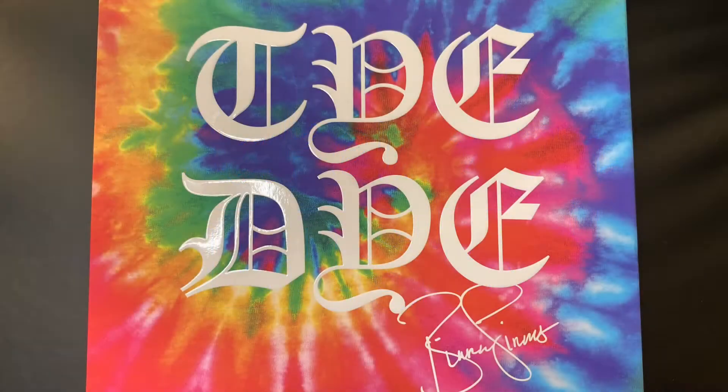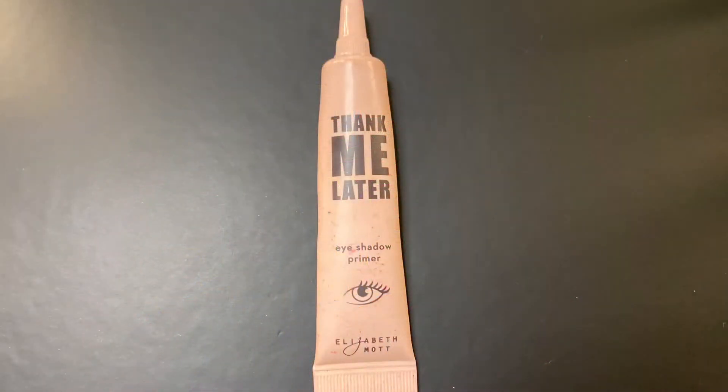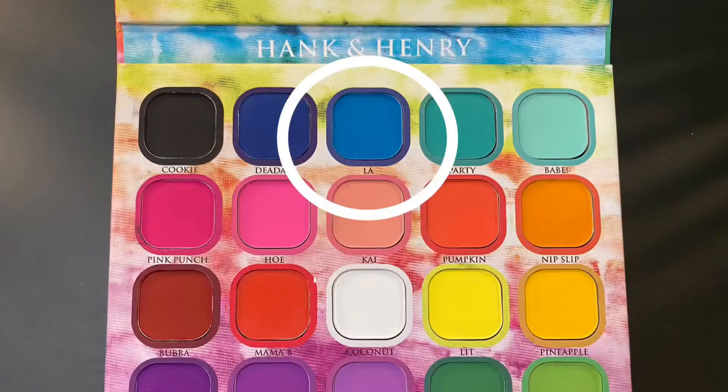Hey guys, welcome back to my channel! Today we're going to be creating a look using the Hank and Henry tie-dye palette by Bianca Linares. To start, I'll be using the Thank Me Later eyeshadow primer by Elizabeth Mott.